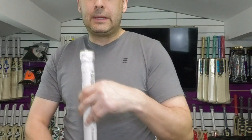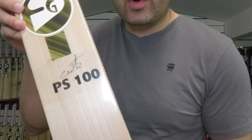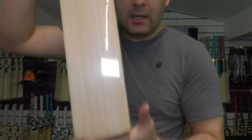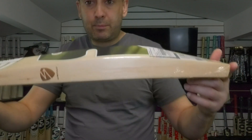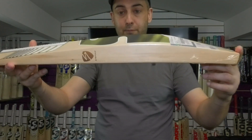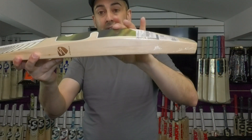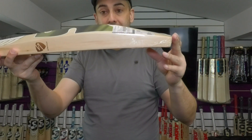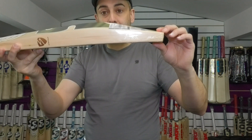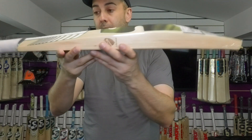Moving on now and it is this lovely PS100. It's a pretty short model based on his player's profile. You can see it's a massive bat — around a 40mm edge and probably 65-66mm on the spine. Very thick down low, nice thick toe, probably 23-24mm on the toe.